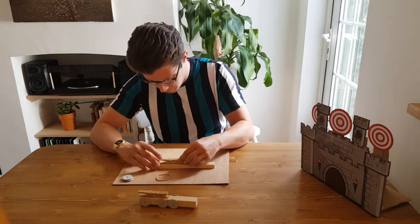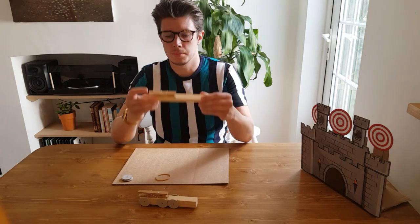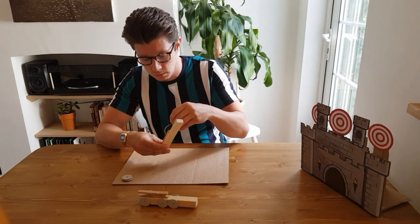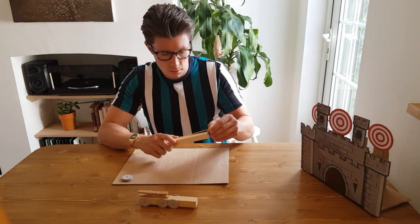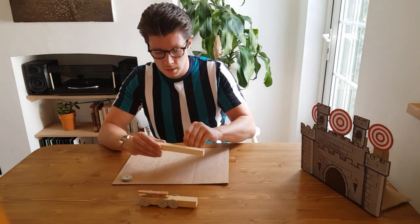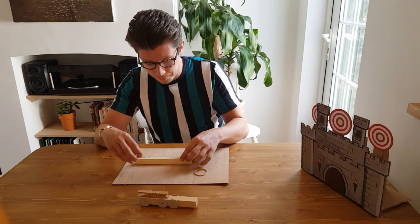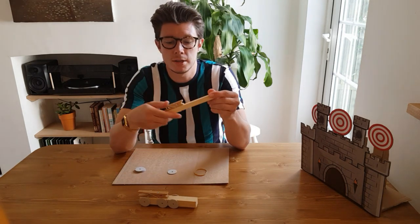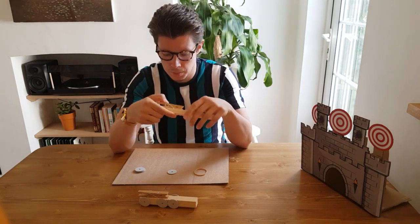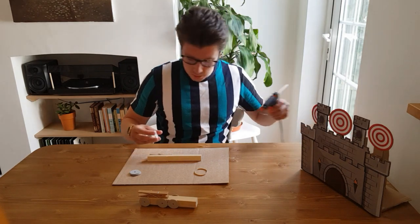Pop the peg in the middle, make sure it's centred, and check that you can hook the elastic band onto the front. Then glue on the wheels. You can stop right there and just hold it as a handheld launcher to fire elastic bands, or you can add the wheels like this.